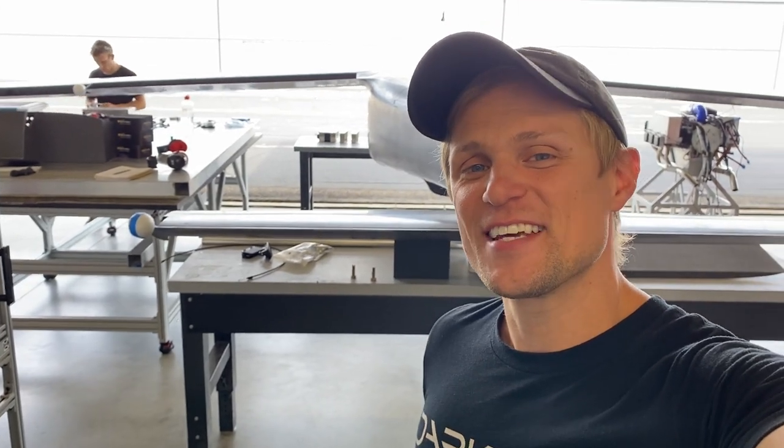Hey guys, Riley here with Dark Arrow. We've got some exciting progress going on in the shop today. I want to show you what we're working on behind me, so let's take a look.